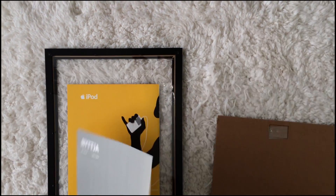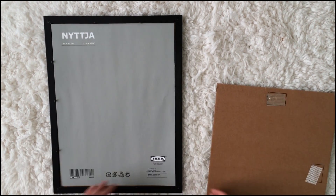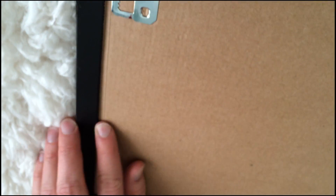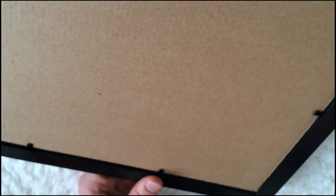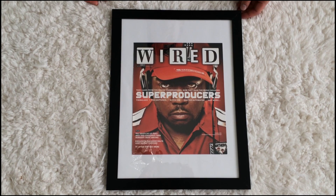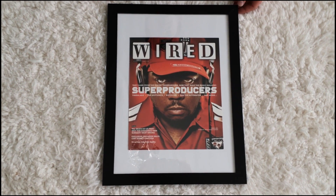Make sure the gray side is facing you, obviously, and then pop the back on. Just be careful with those clips — I have a couple of battle scars. And just like that, you have new artwork that costs about three bucks and three minutes of your time.